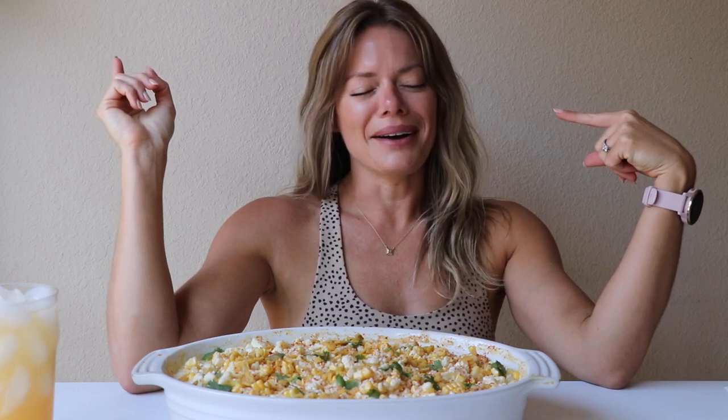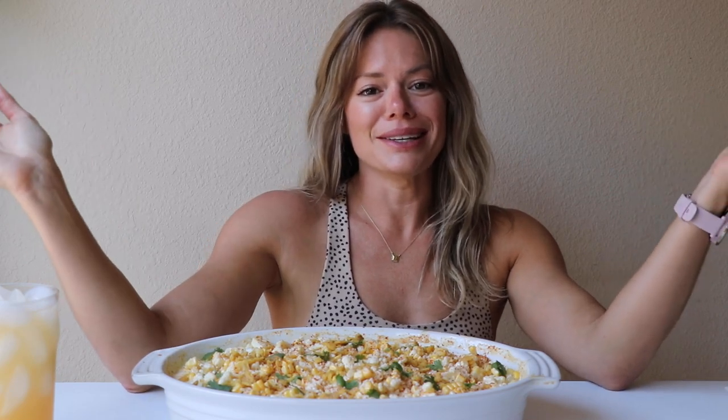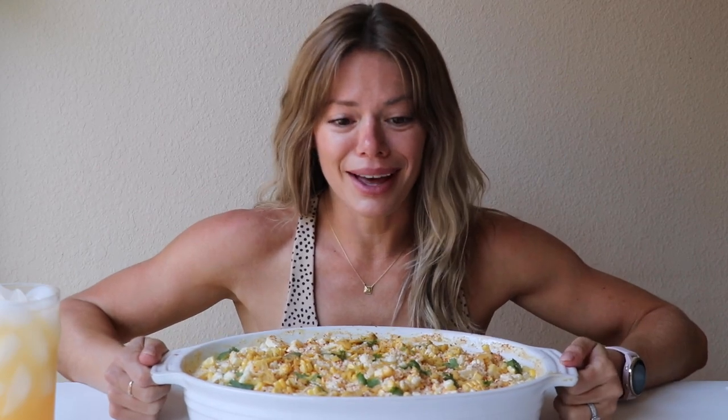What's up guys? Welcome back to my channel. So today I have yet another mac and cheese hack. I have wanted to do an elote mac and cheese all summer long and I've just put it off for some reason — I have no idea why. This looks so good though.